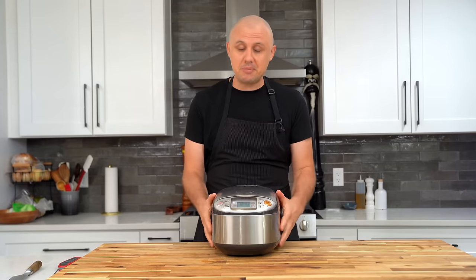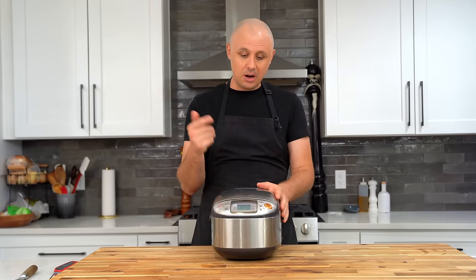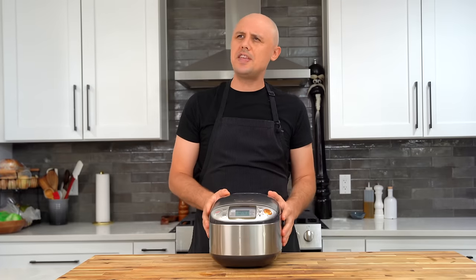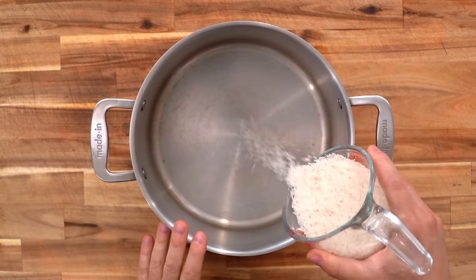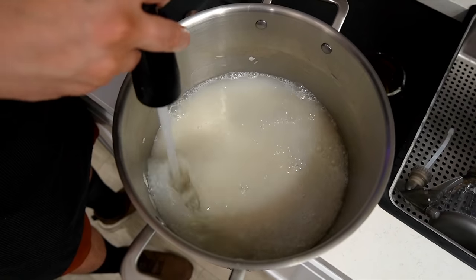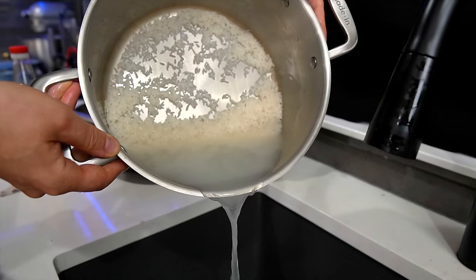You can't make shoyu chicken without making rice to go with it. The theme today is no man left behind, so we won't be using a rice cooker — all you need is a pot. Long before I ever had a rice cooker I was using this technique, and it has never failed me. Start by adding two cups of rice to whatever pot you have — one a little smaller than mine would be ideal, but this will work just fine.